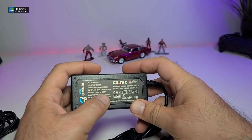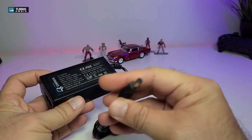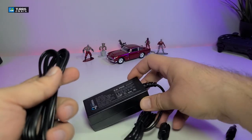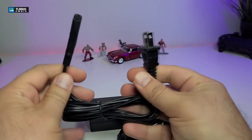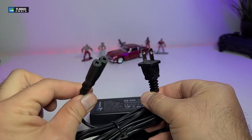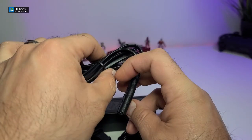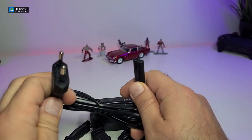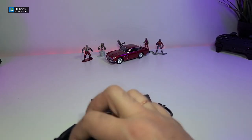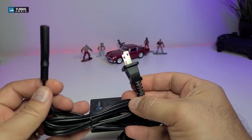The unit I received comes with a power brick which is 12 volts and 3.33 amps. The middle section connects to the actual router for power. They sent me two connectors — one for Canada and the United States and another one for overseas, which is a little bit different. The one we're going to use today is the Canada and United States version.